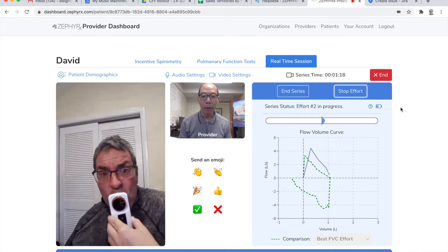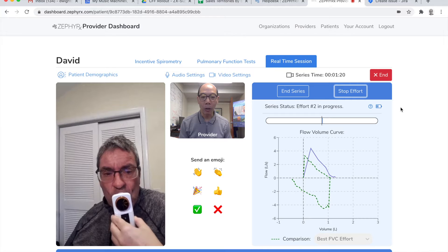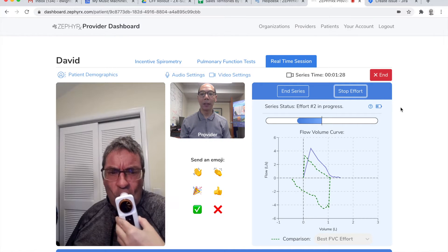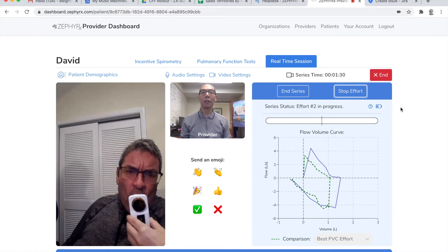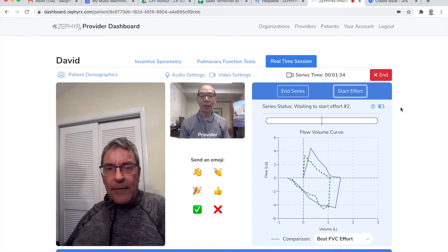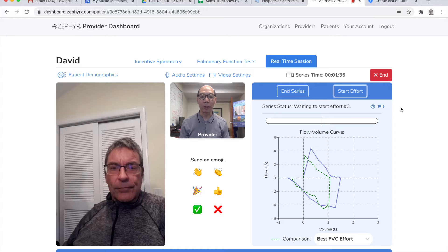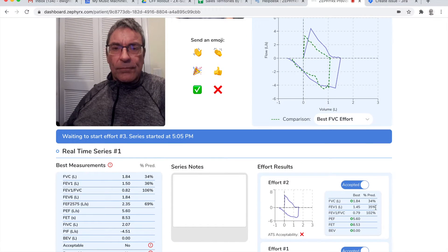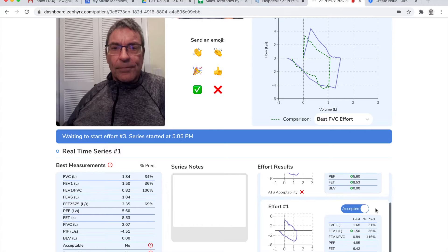Ready? Blow. Keep on going, keep on going. Okay. And now inhale. That's very good. That's really nice. I see your results — effort one and effort two.